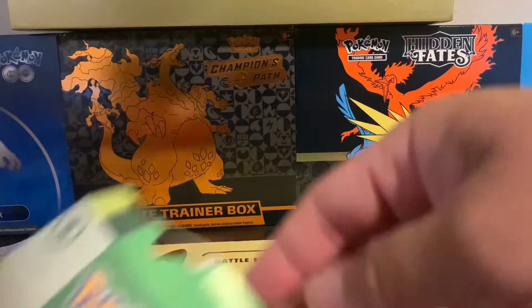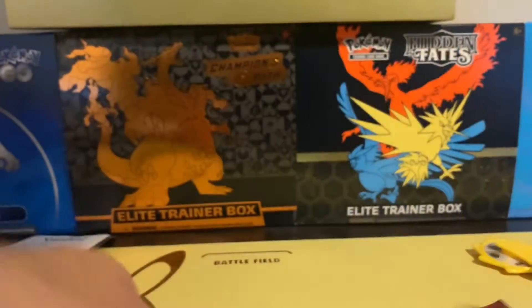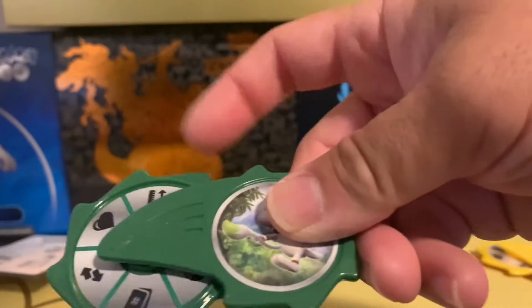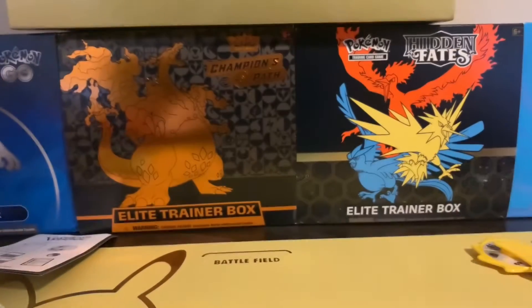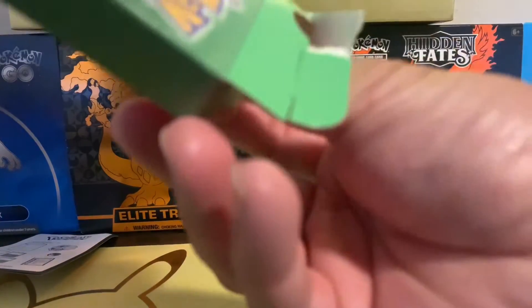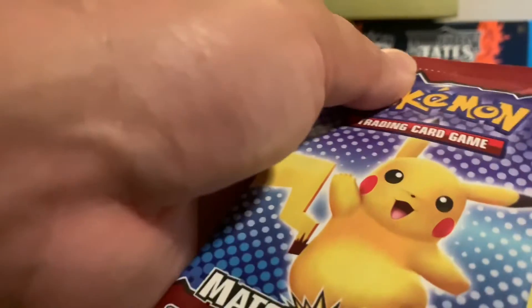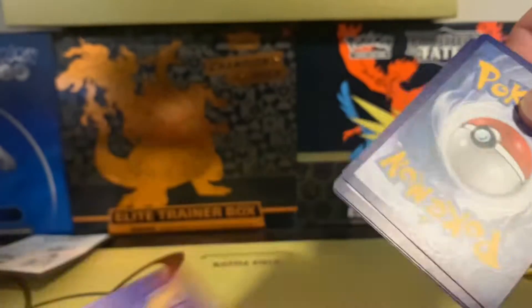Yeah, they even show you instructions and stuff. It's pretty cool that McDonald's is doing something like this. Sorry it took me a while to start making videos again. I'll make some more videos for you guys. I just want to say thank you for subscribing and following me, and thank you for all the likes and comments.